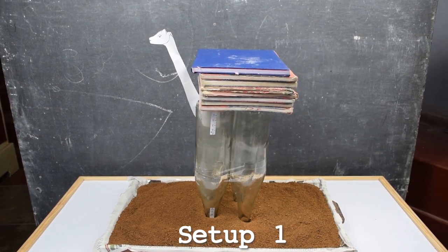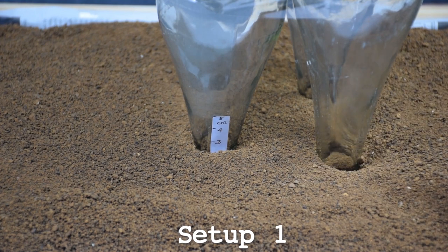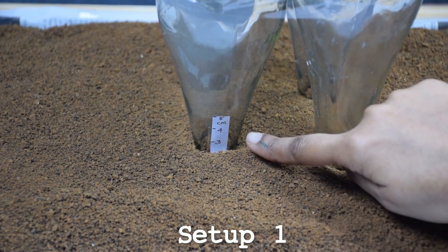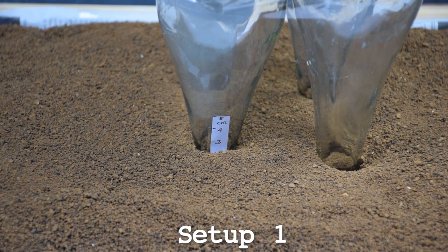Let's observe what happens. Let's look at the paper scale here to find out how much the bottles have gone into the sand. We can see that the bottles have sunk two centimeters into the sand.